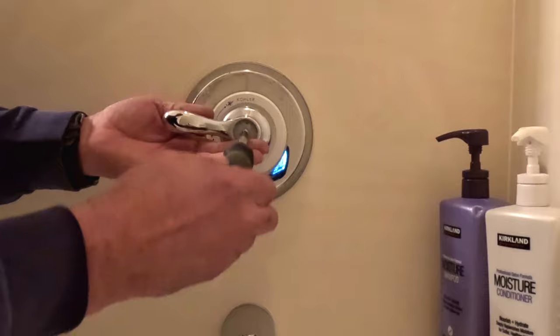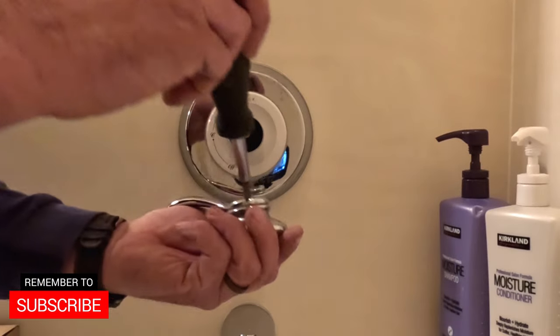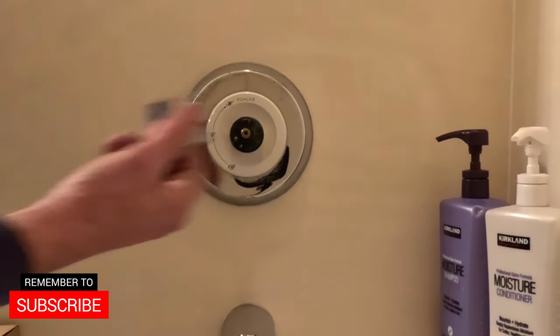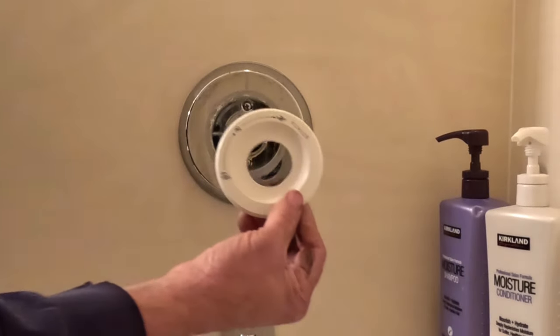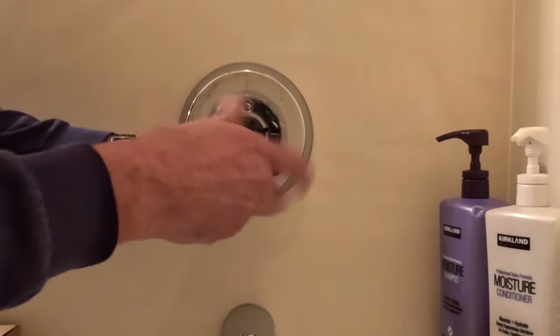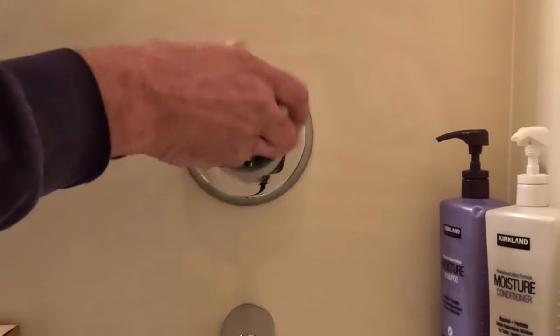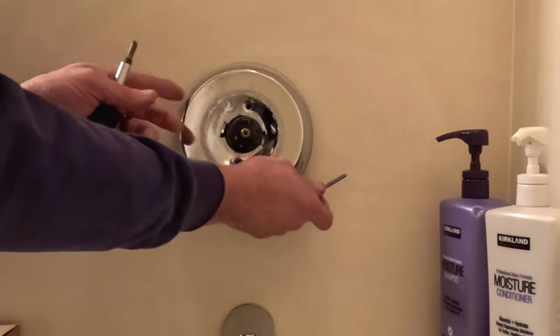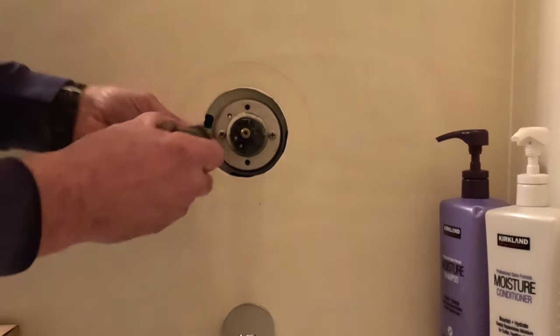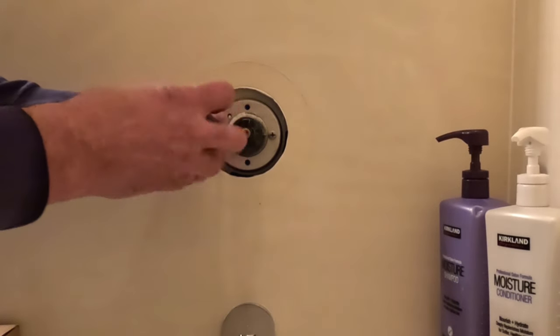First thing we do, take off the cap off the handle, and then we're going to take the handle off itself, and the rest of it is just removing the escutcheon and trim plates. Once we start on that, we've just got two screws on the main trim plate, and that removes, and that is going to expose the retaining ring on the cartridge itself.